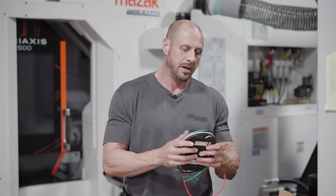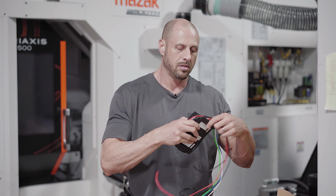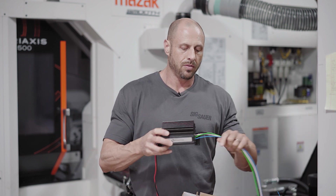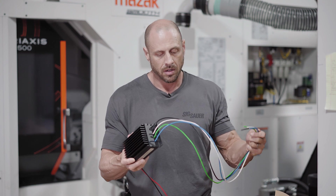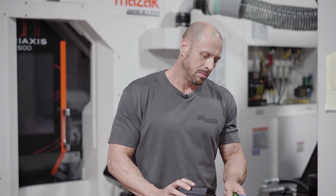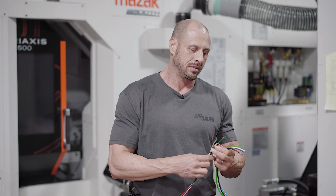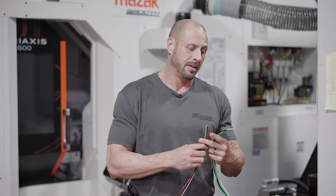Here's the controller itself — surprisingly heavy for what it is. We've got a basic set of wires: four wires go to the fuel pump and they're color coded. Interesting thing is the controller has black, white, green, and blue wires, while on the pump we've got black, red, green, and white — so we're going to have to figure that out.